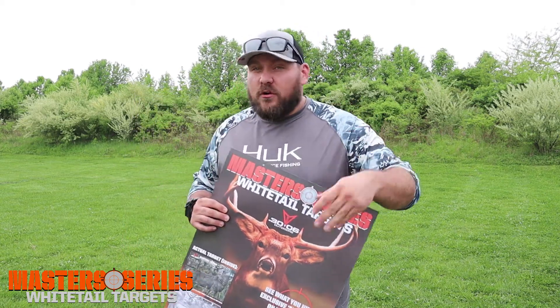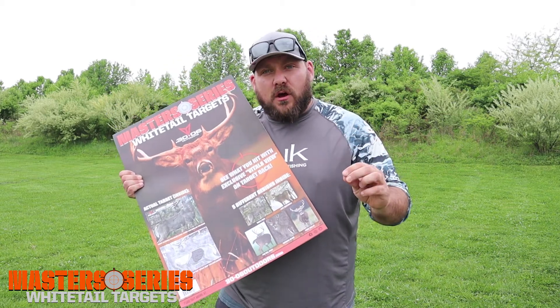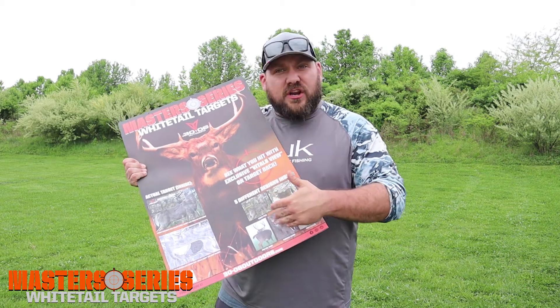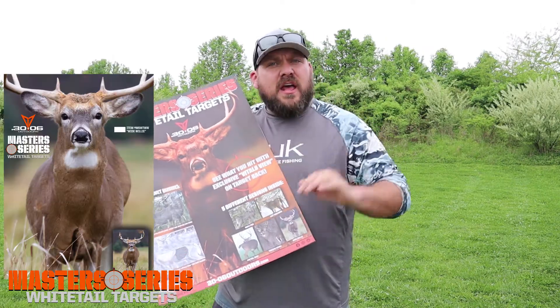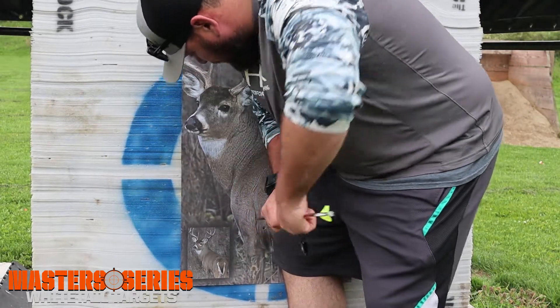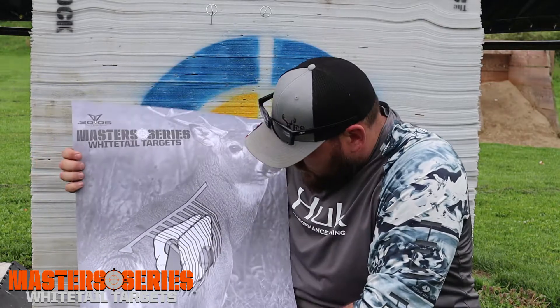If you're a beginner or if you're teaching someone, it gives reference points on where to put your arrow in real world situations. There are different pictures you're going to encounter in the wild, whether it's broadside, quartered to, quartered away, or dead on. They get to shoot and you can tell them where to place those arrows. Then you pull your arrows out once you're done shooting, flip the target around and it shows the vitals and where they hit.